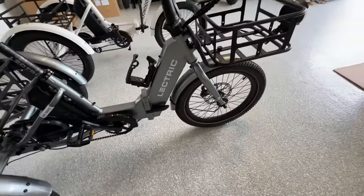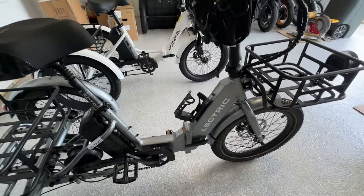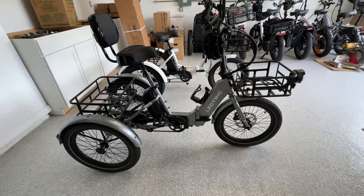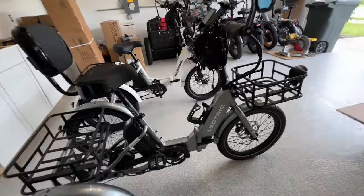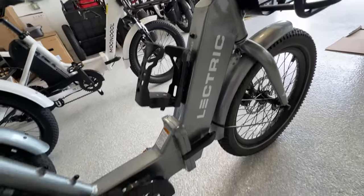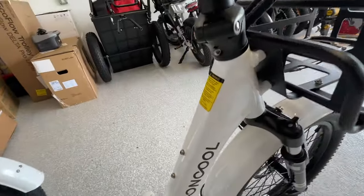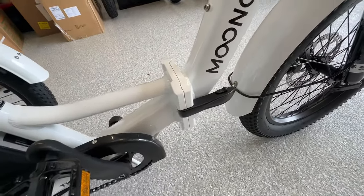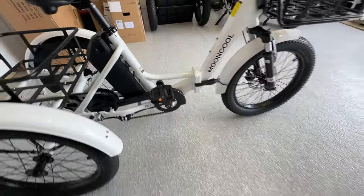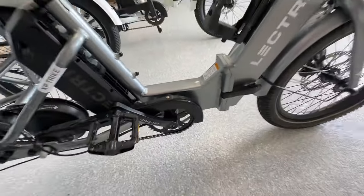As we move back, you'll notice significant differences in the frame. A lot of people were saying the Mooncool is just a knockoff of the XP Trike built in the same factory. It's always possible they're built in the same factory, but these are still very different trikes. The Electric XP has a boxy frame, whereas the Mooncool has a more rounded style frame. The Mooncool has a support piece that gives extra strength, whereas the Electric just has a bigger boxy frame style.